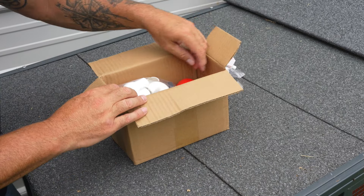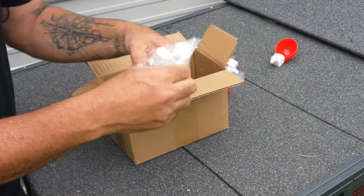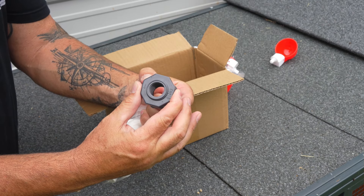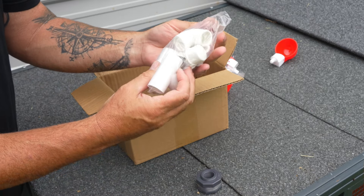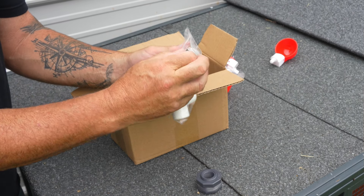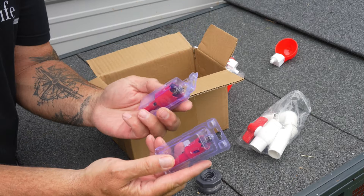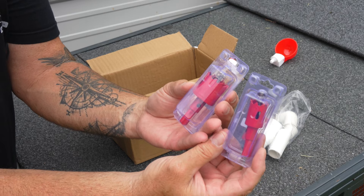We've got four of those cups in the box. We've also got this package of hardware — a fitting that goes on your jug, seals it nice, all the fittings, elbows, brackets, and more valves. Everything you need to set up an automatic chicken watering system. If you were to buy all this yourself, it would be very, very expensive individually.